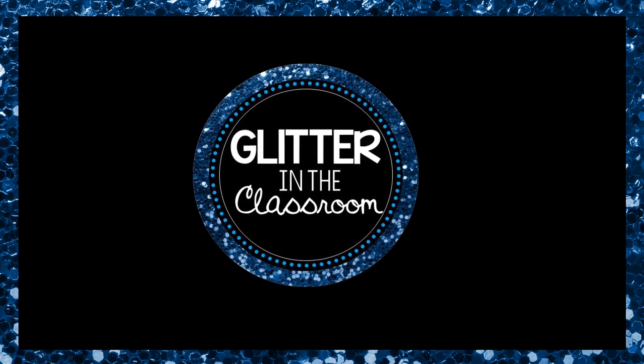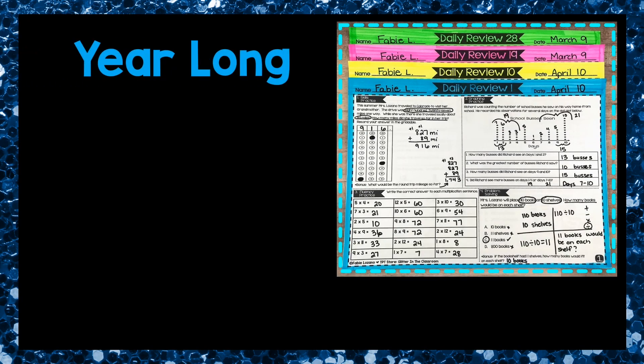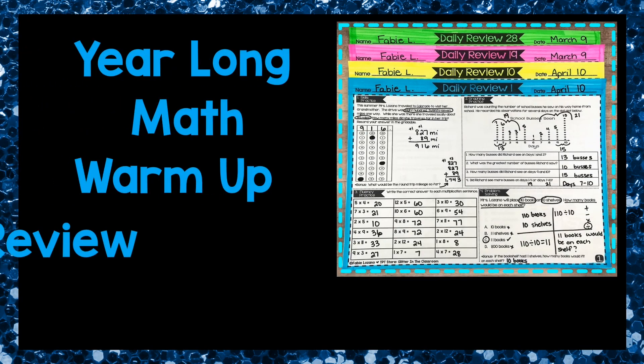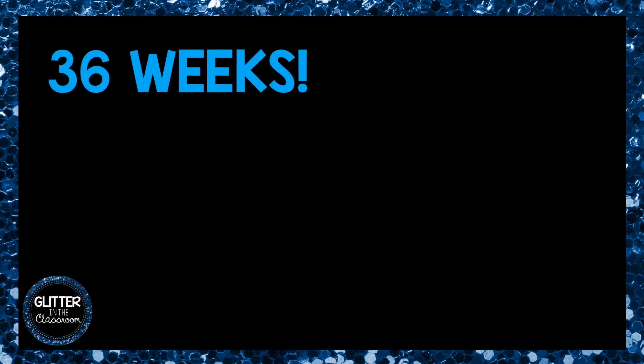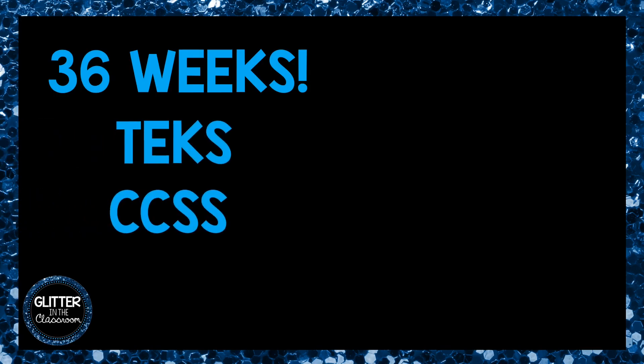Welcome, amazing educator, and thank you for visiting Glitter in the Classroom. I am so excited to share my year-long math warm-up and spiral review with you. I call it the Daily Review for fourth grade. This product includes 36 weeks of daily review packets and it addresses the TEKS and Common Core state standards.